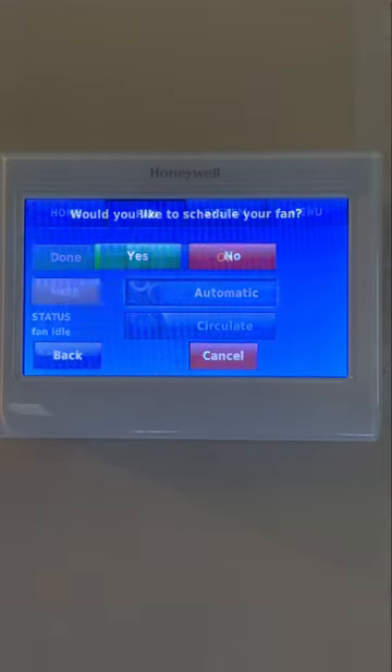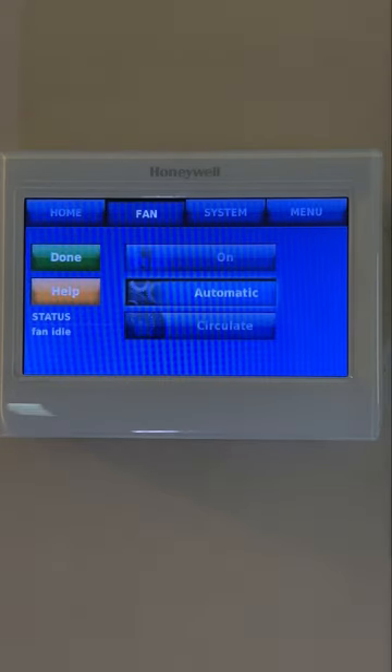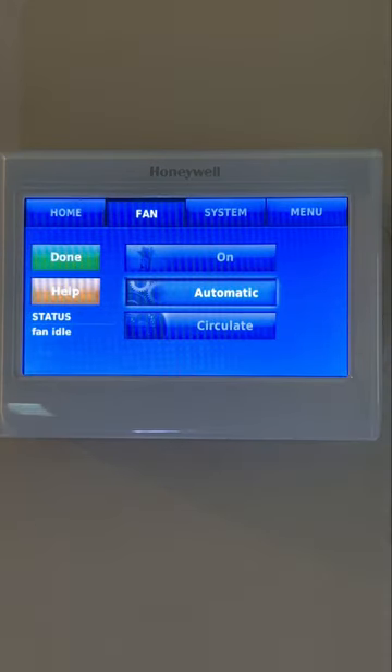Next is the Fan setting. This setting has three options: On, Automatic, and Circulate. The automatic setting is the most energy-efficient option because the fan only runs when the heating or cooling system is on. Not only that, your air filter will last longer than if you leave your fan running continuously. The fan usually turns on 30 to 60 seconds after the heating or cooling cycle starts and then turns off a minute after the cycle ends.